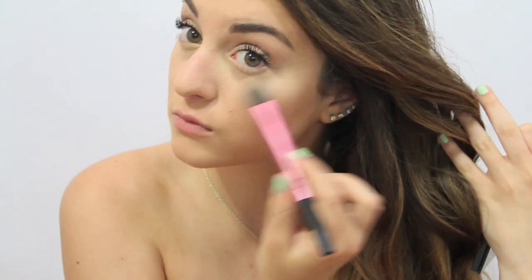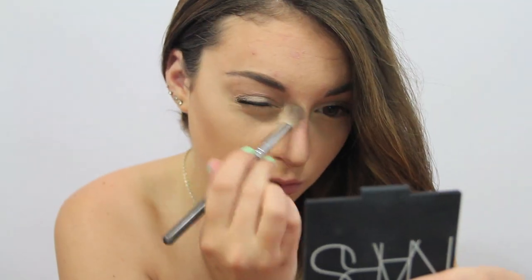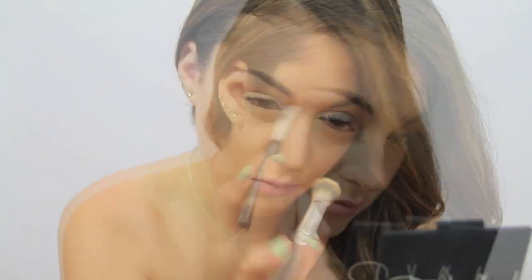Now I'm using the highlight on top of my cheekbones, and I'm going to start contouring my nose with the middle color again. I'm basically just lining the outsides, and then blending it, and then blending it even more.